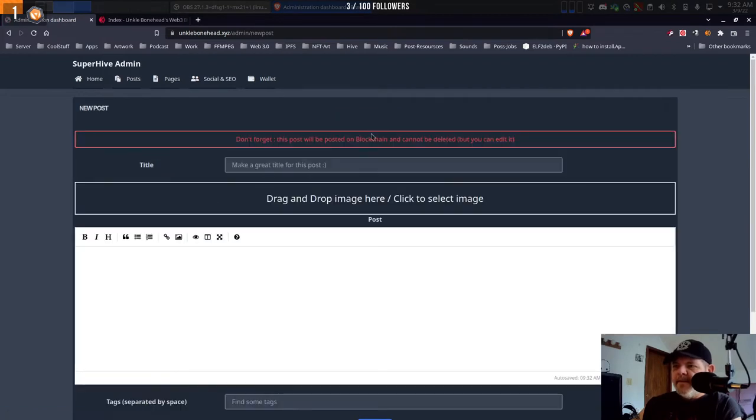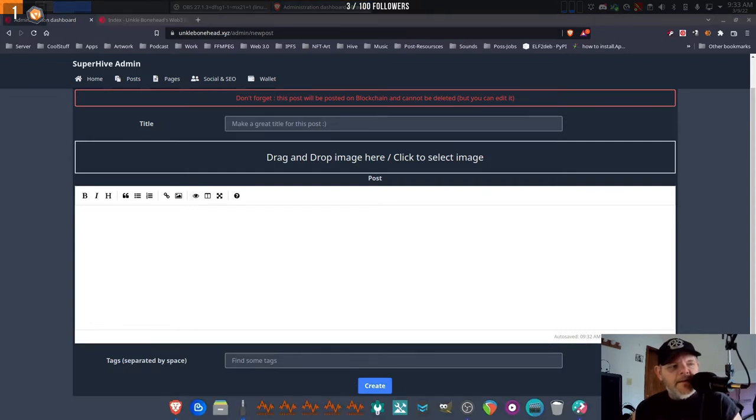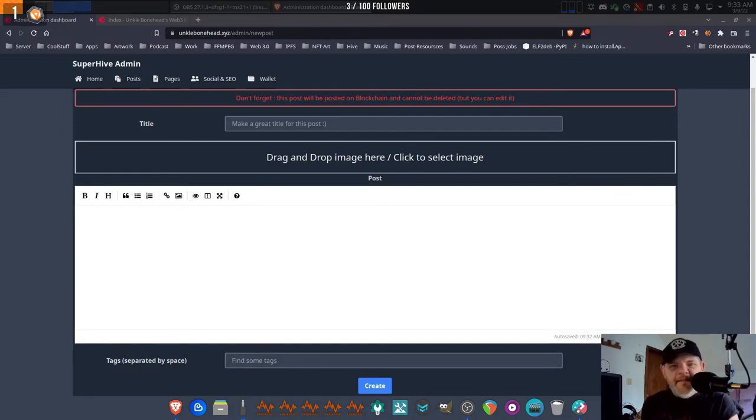To create a post, click on 'Create a New Post,' make the title, throw an image in there, write your post, throw some tags in there, and then hit Create — voila, bada boom. Hey, I see you in the chat there, sorry I didn't respond faster. I should probably put that chat over here on this screen so I can see what's going on.